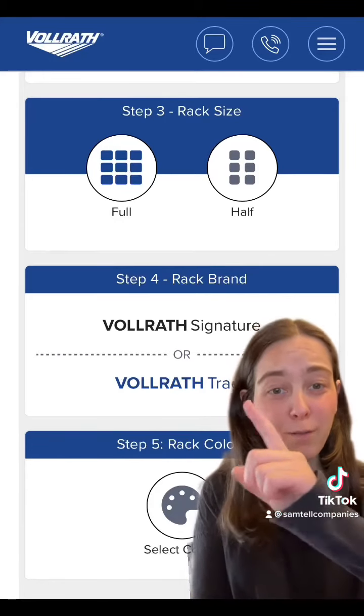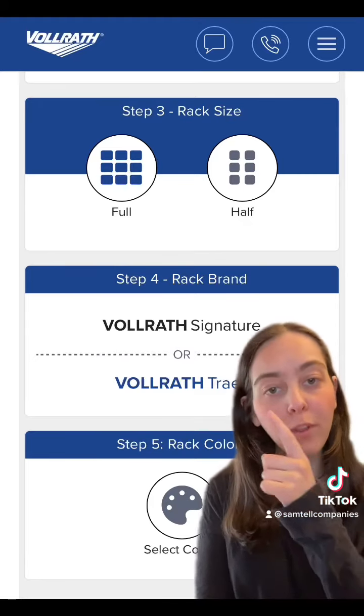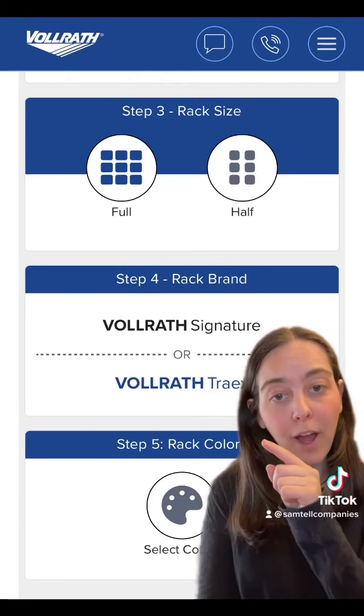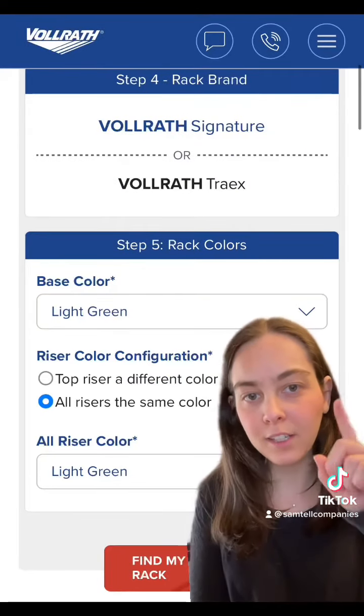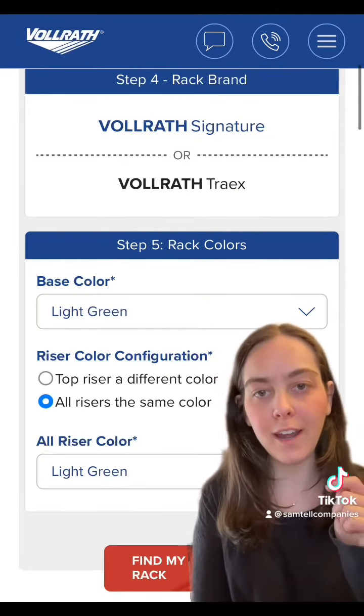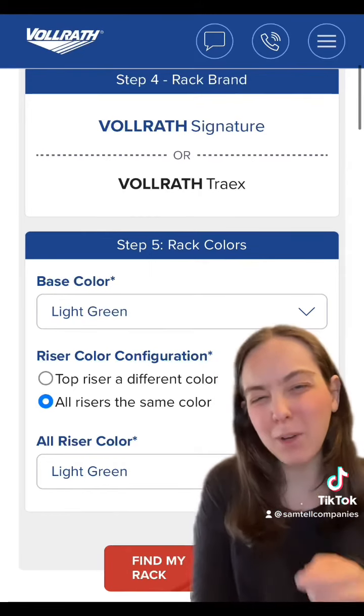Then you'll pick whether you want a full-size or half-size rack, depending on your warewashing machine. It will also ask whether you want the Vollrath Signature or the Vollrath Treyax — they're both great racks. I picked the Signature Racks for this explanation, and then I picked the light green color.